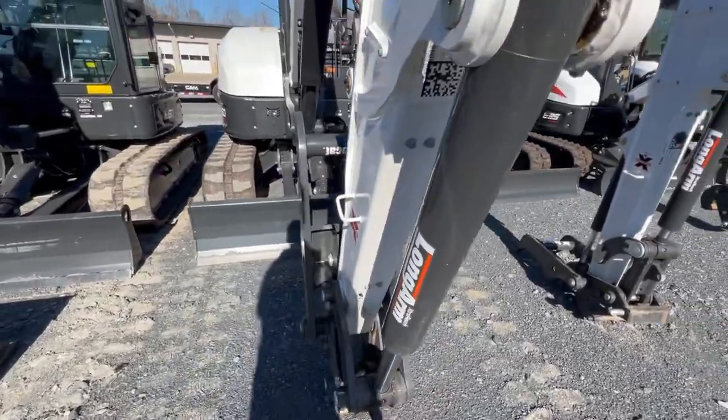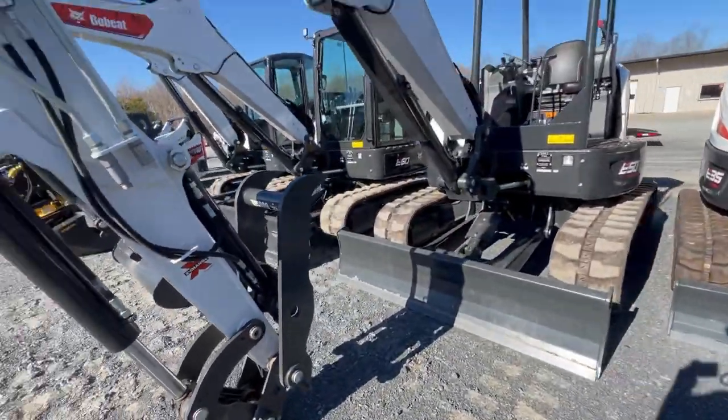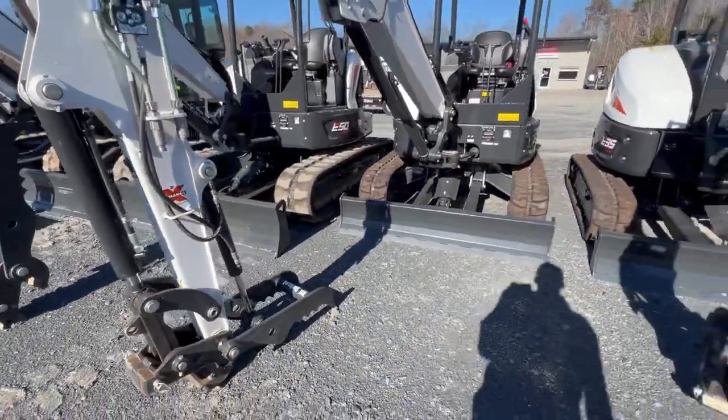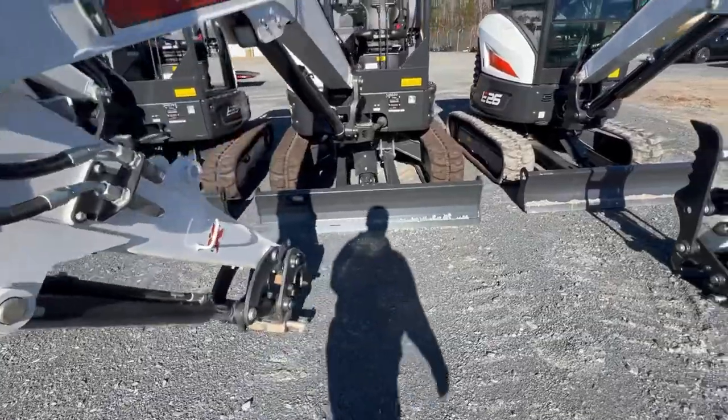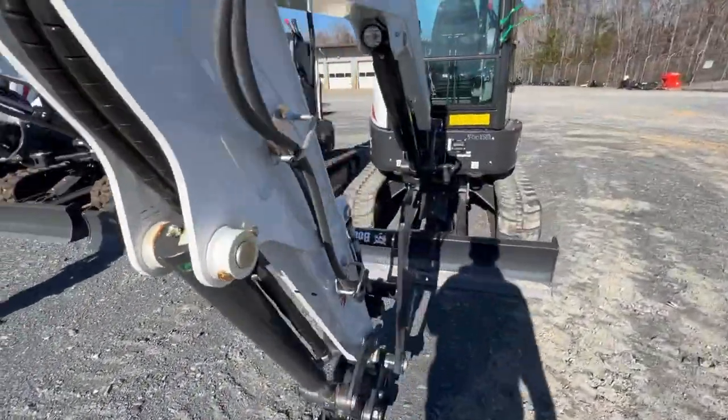Here we have an E50 open cab, an E35 open, another E35, and the E26 excavator.